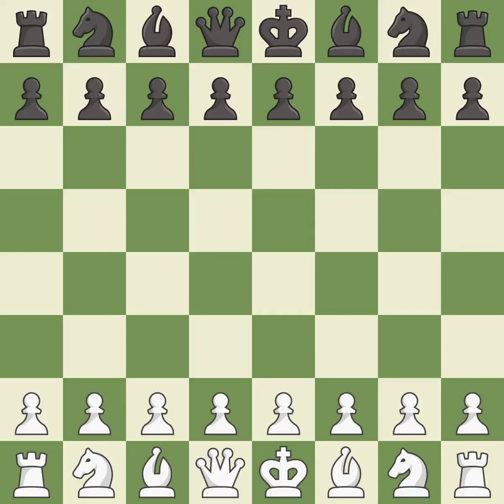King's Indian Defense: 3.NF3 BG7 4.G3 D6 5.BG2 0-0 6.0-0. Giveaway — one player was winning but then gave it away. That game was pretty competitive. The opening was balanced, the middle game battle was fairly even, and both players had incredible precision in the endgame.